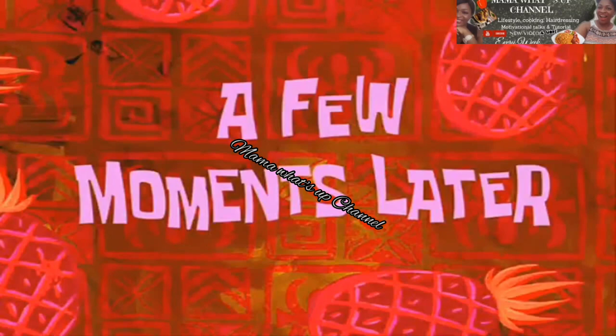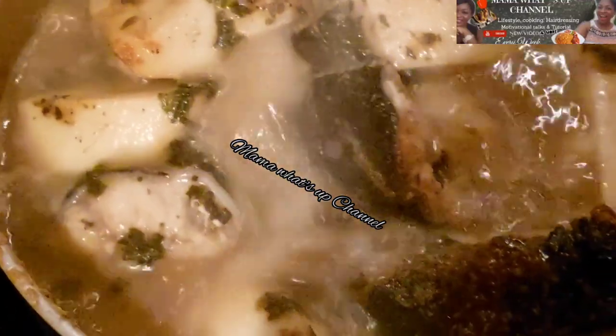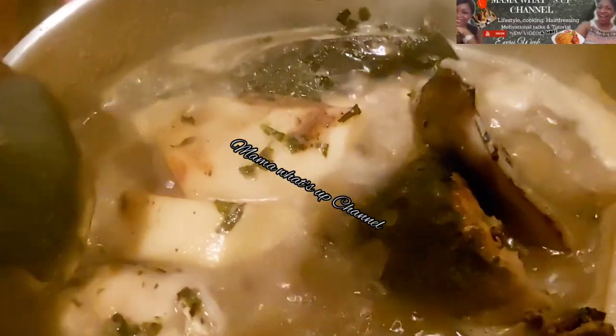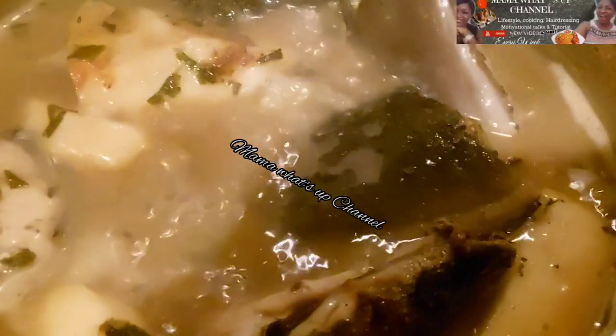A few moments later — we are gonna be checking the pepper soup. It has been boiling for 10 minutes, and I ended up cooking it for 15 minutes. The smell coming out of this pepper soup is something else. If you've not tried this recipe, give it a try — it will convince you. The taste is awesome, delicious, and sugary. Don't forget to give this video a big thumbs up if you enjoyed it.